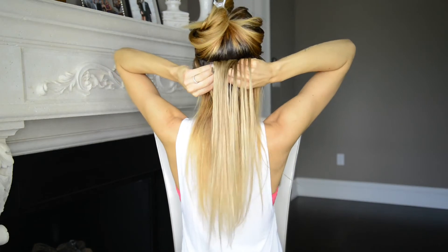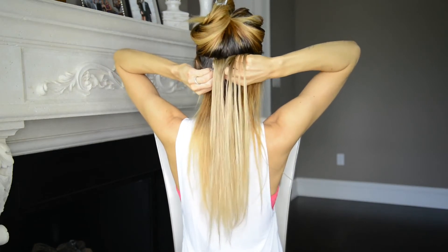To make my messy bun look more thick and more plush I'm going to be clipping in four two-clip wefts from my fancy hair extension set. What I'm doing first is separating my hair at about ear level and clipping away the top section of hair.